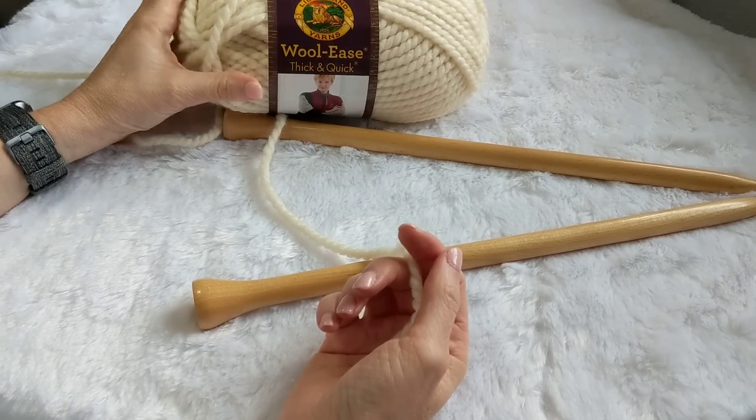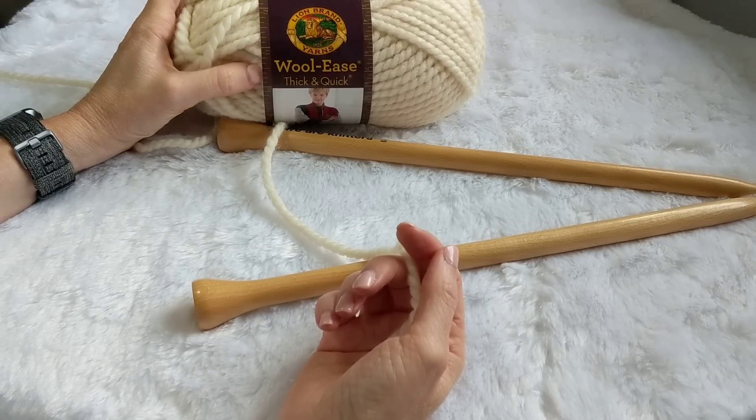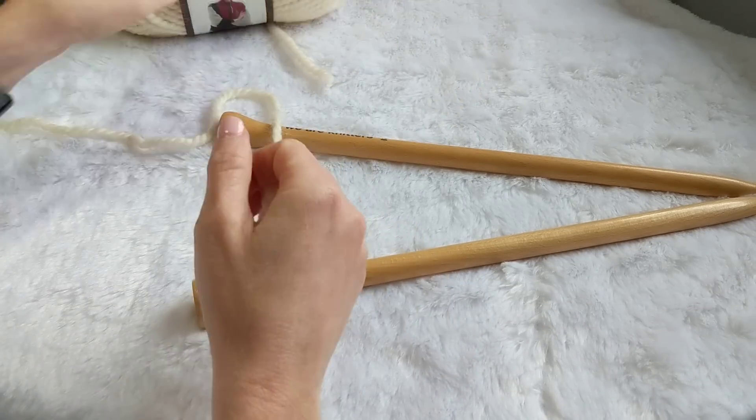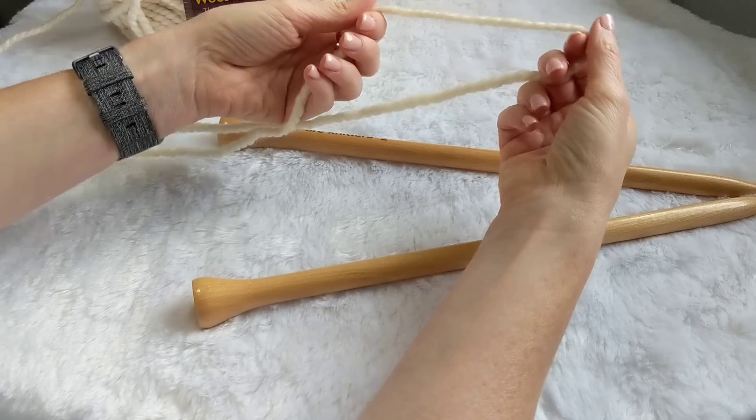For me I go through about two of these skeins, but it depends on how many stitches you choose to cast on and how long you'd like your scarf to be. It is pretty versatile — you can change it up and play with it just to make sure it is what you want it to be.